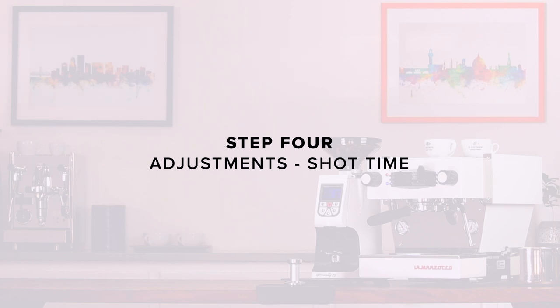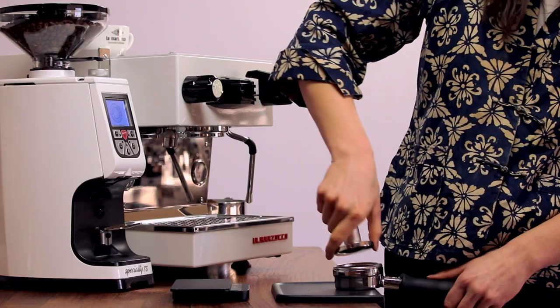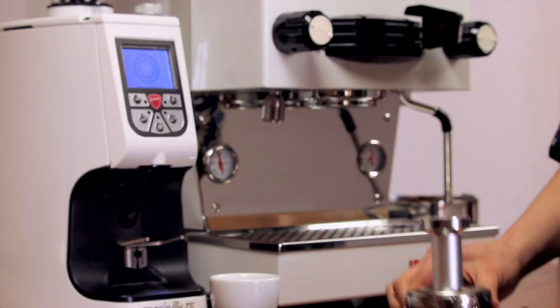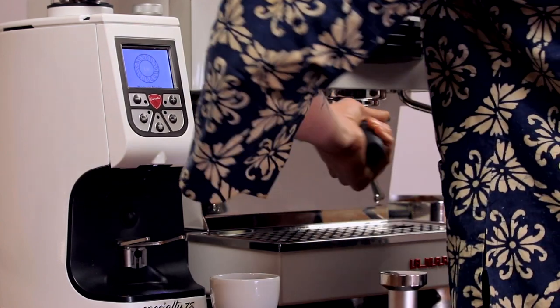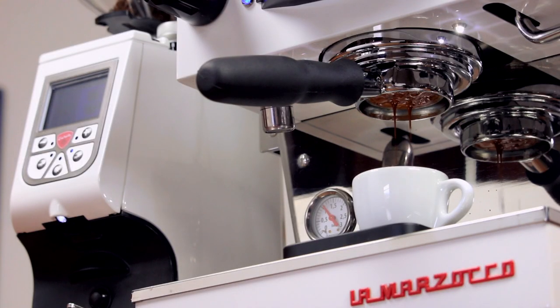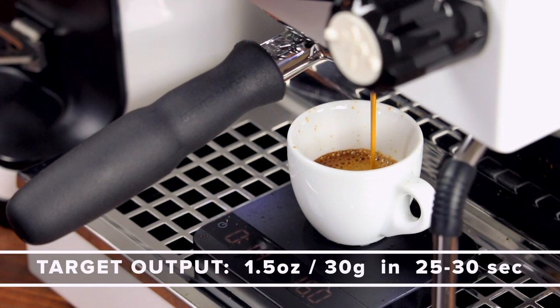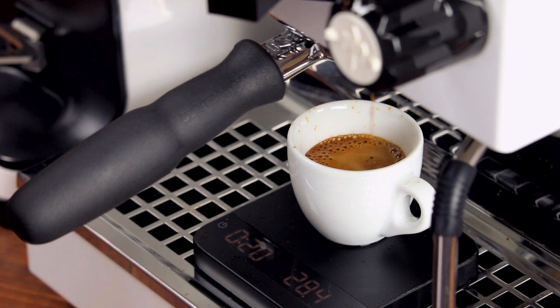Step four: adjustments, shot time. Grip the tamper as though you are grasping a doorknob. Tamp straight down and simply lean your weight into it comfortably. The amount of pressure is not nearly as important as your consistency and ability to keep the tamp perfectly level so water doesn't find weak spots. Insert your portafilter and start the shot. We're going to be watching for the time of the first drops of espresso to fall between 6 and 10 seconds. As the shot progresses, we'll observe the total shot time. Our target output is 1.5 ounces or 30 grams liquid espresso in 25 to 30 seconds.